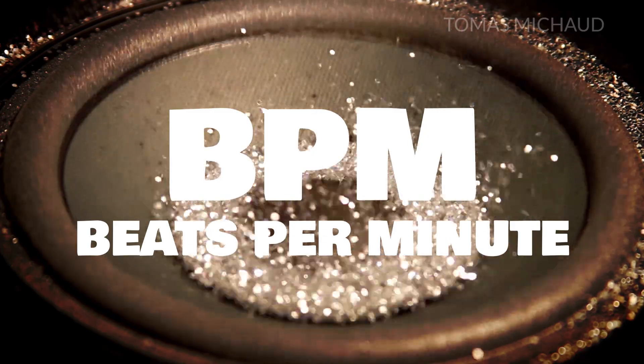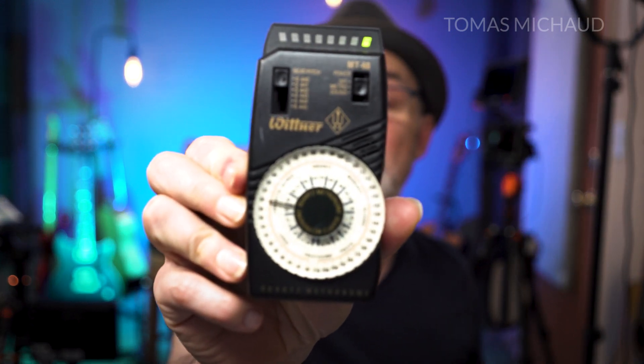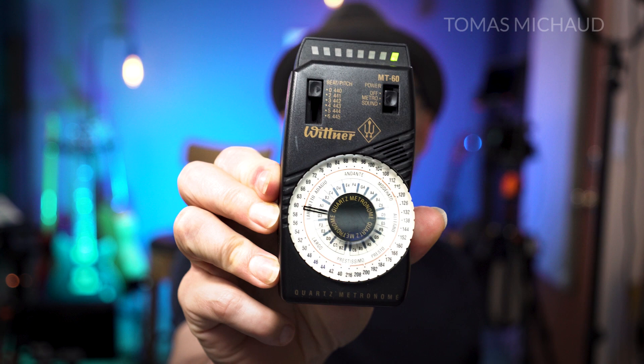A higher number means faster and a lower number means slower. This is 60 beats per minute — I have the metronome set to 60 beats per minute. Now basically that's one beat a second, but that's not really how we think about it.